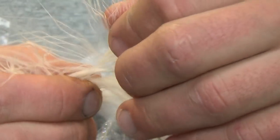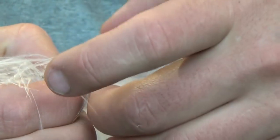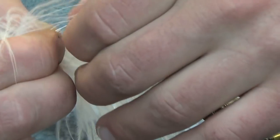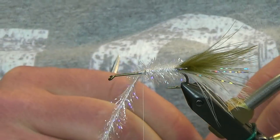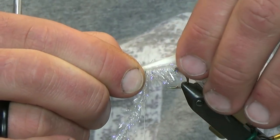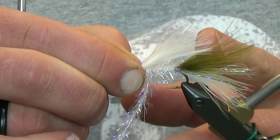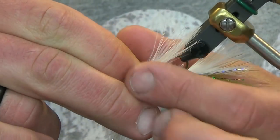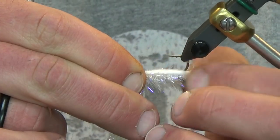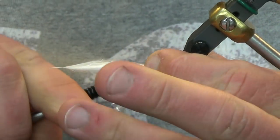We're going to go with a stack of white marabou. I'll show you the measurement - white over the olive so you can get a better idea of what we're looking for. You can see the color contrast and everything. About halfway back to the tail is where you want this tied in, so split your hook and you can see we're right about the halfway point for this stack of marabou.